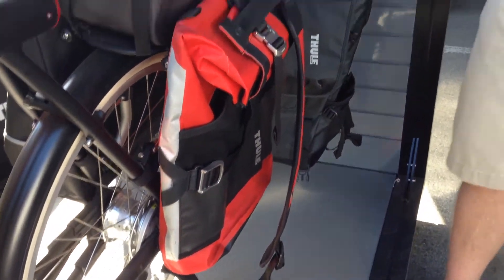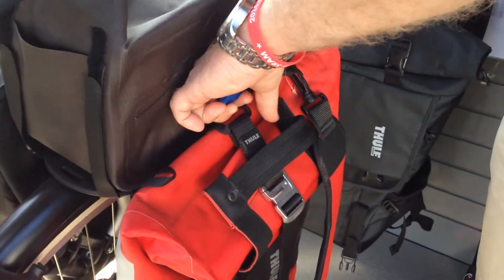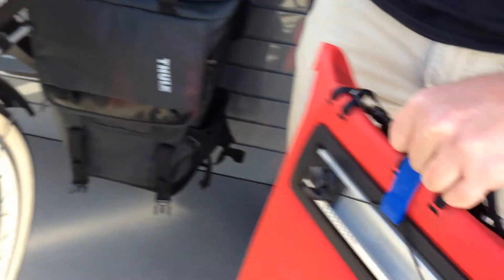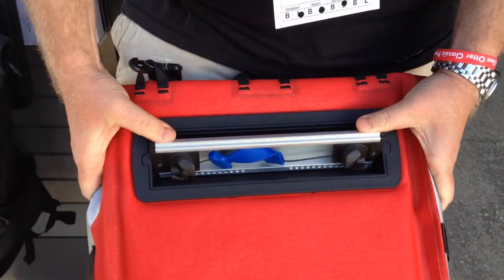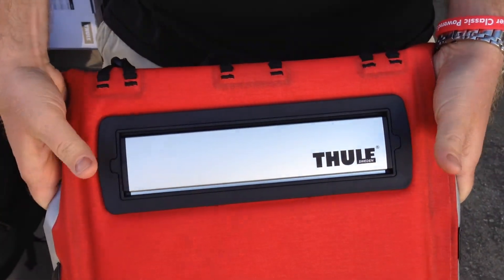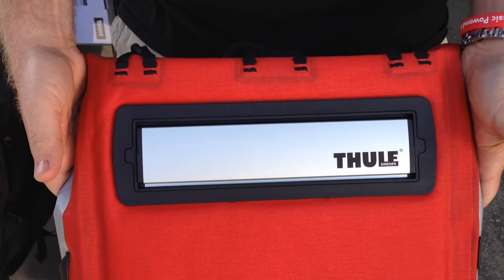And with our bags, they're easy on, easy off. So essentially, you pull the blue cord right here, and the whole thing comes off. And then when you get to your destination, you just tuck that in, and the hardware goes away. That way, you're not going to catch it on your pants and all your clothes and everything.